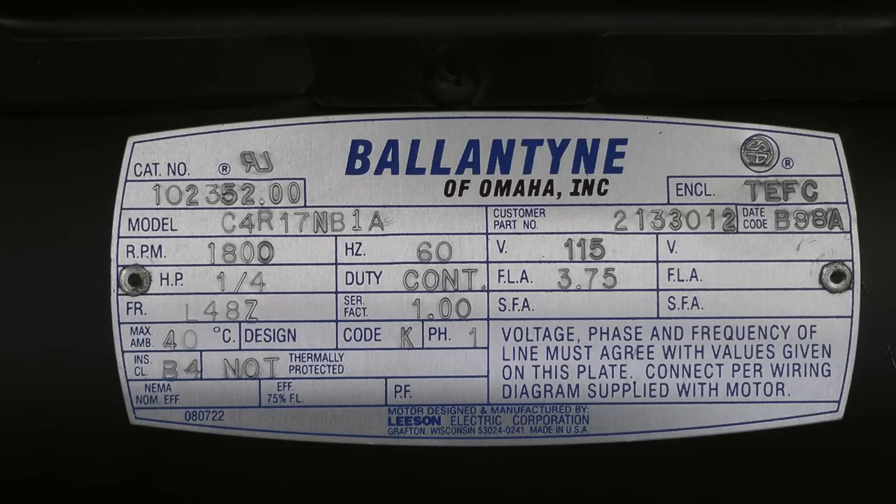I think that's actually the parent company of the projector and lamp house manufacturers. But on the bottom it actually says made by Leeson Electric, so they had it rebadged.